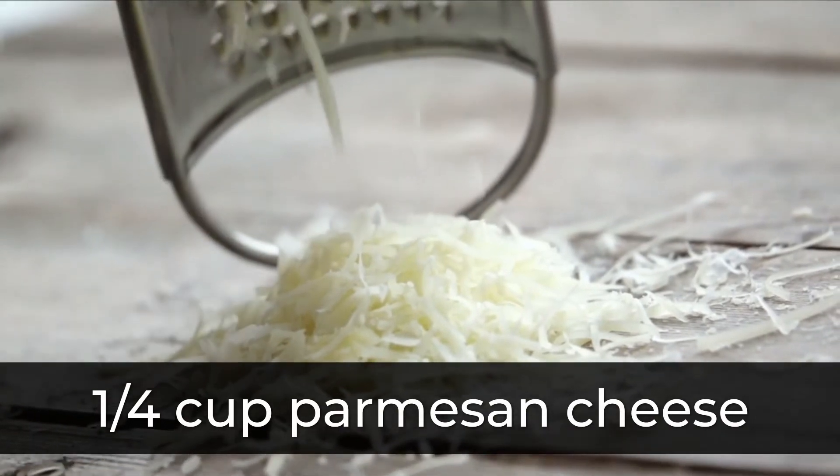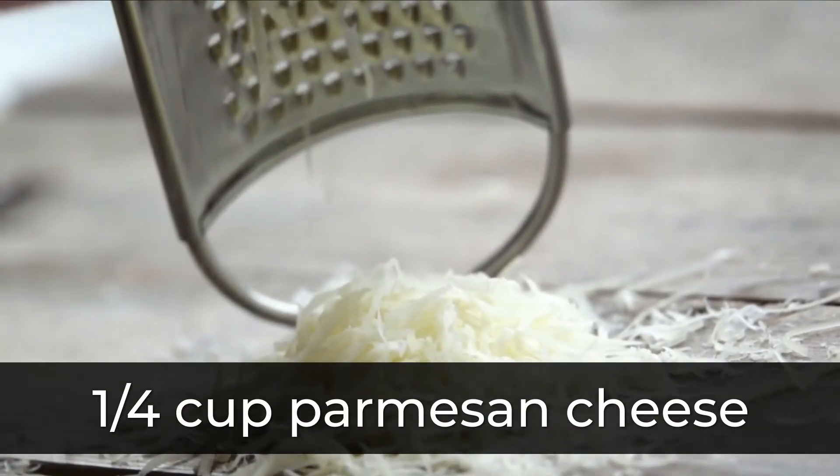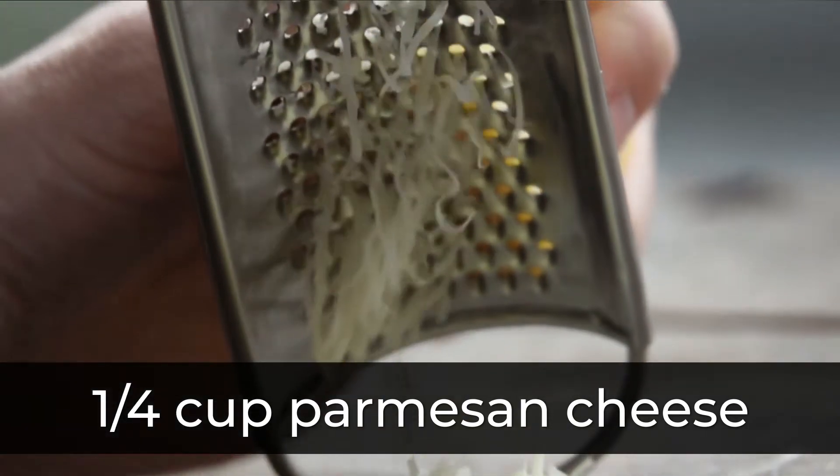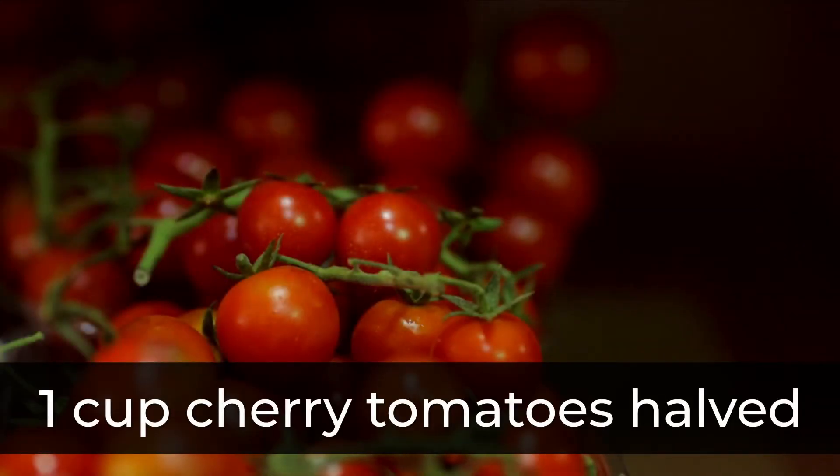1/4 cup Parmesan cheese. 1 cup cherry tomatoes.